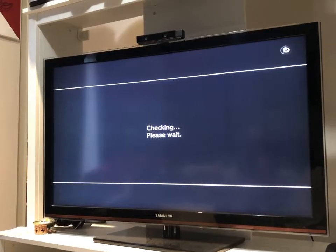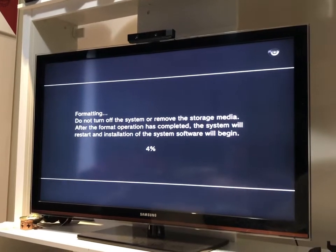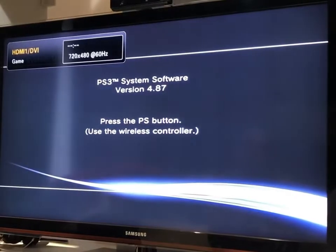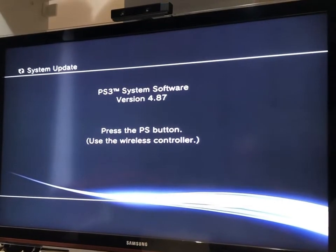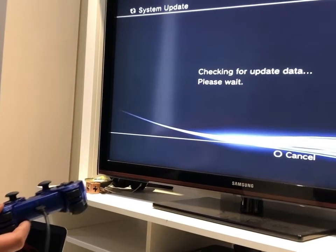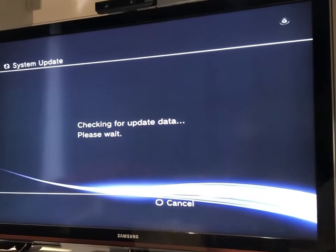Now it says everything will be erased and if you want to proceed, press and hold Start and Select for five seconds. We'll press and hold for five seconds and the screen should change. They want to make sure we're aware we're erasing everything from the SSD. Now it's formatting — do not turn off the system or remove the storage media. Do not unplug the USB and do not unplug from power — otherwise your PS3 will very likely be bricked again.